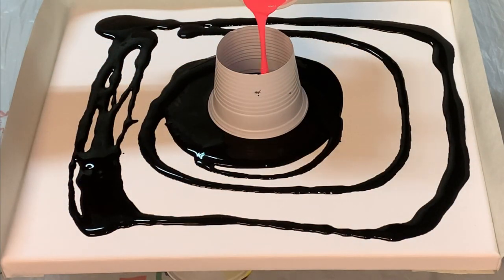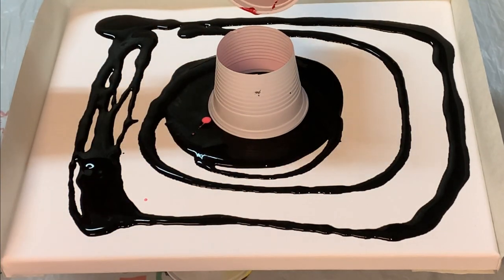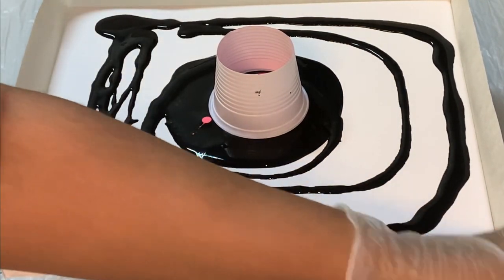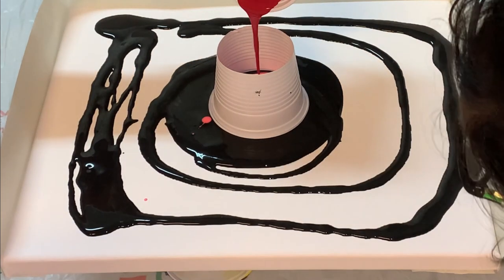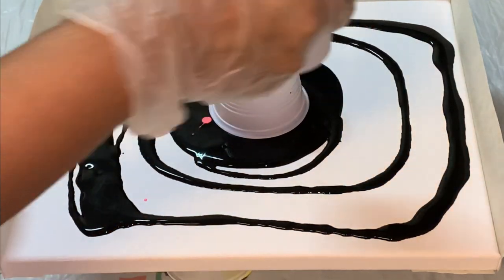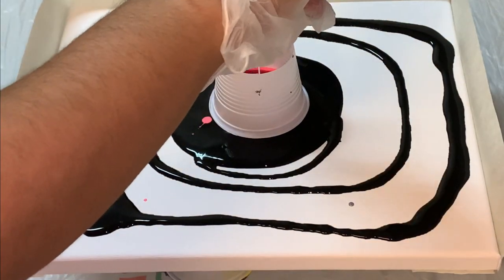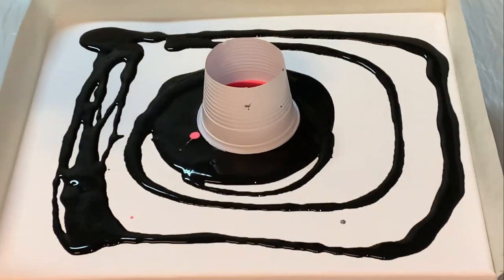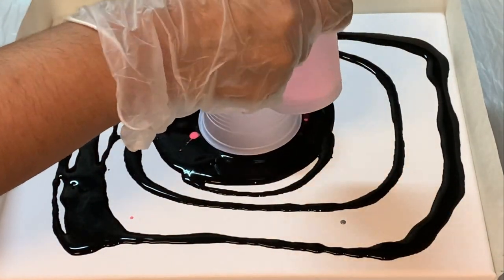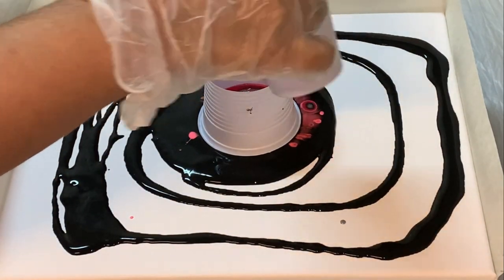Now let's start pouring the other colors. Starting with the neon red, then the cardinal red, real red. Here I am taking 2 to 3 rounds to pour my colors. Black also I am adding in between, silver, and white. Now the second round — again with the neon red. You can see my colors are flowing with the base color outside the cup very nicely.